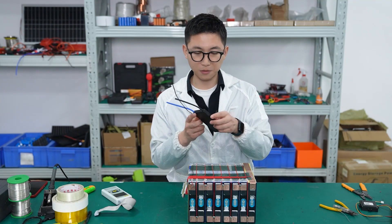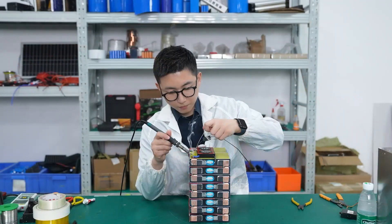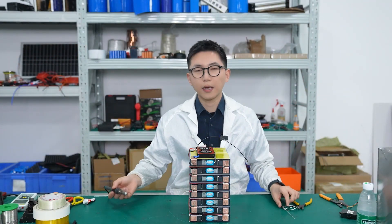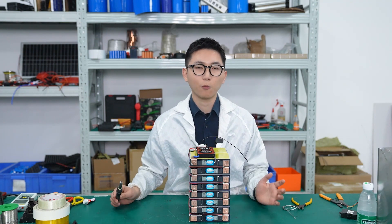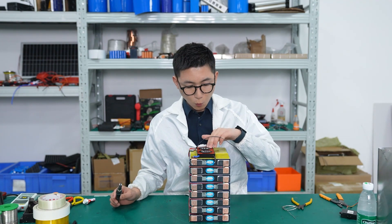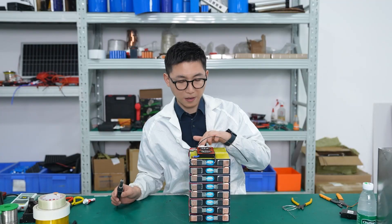Next step, we're going to weld the BMS to the battery. Okay, I've finished welding the BMS to the battery. An important tip: before you weld the BMS to the battery, please do not plug in the flat wire to the BMS.